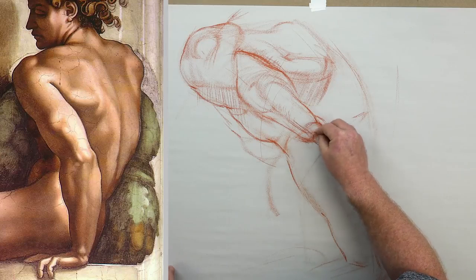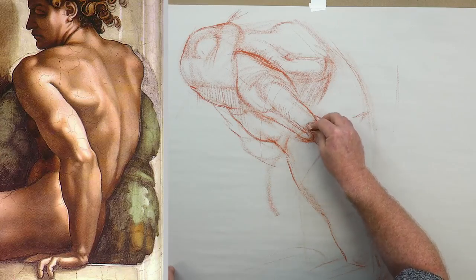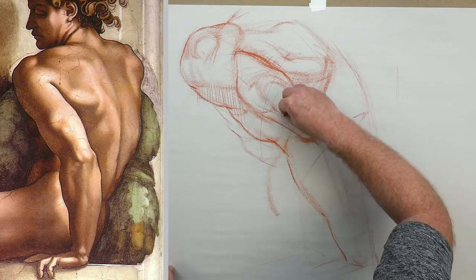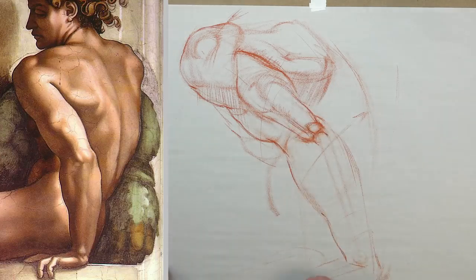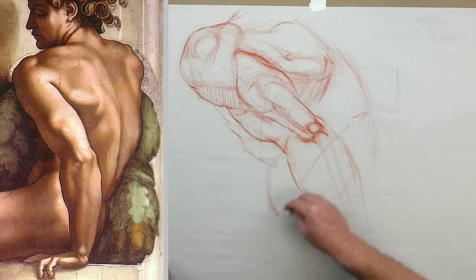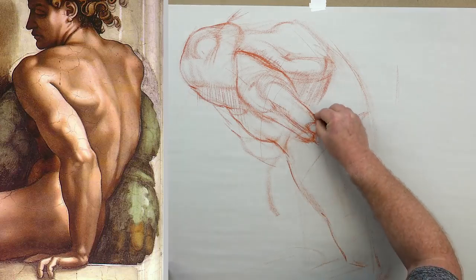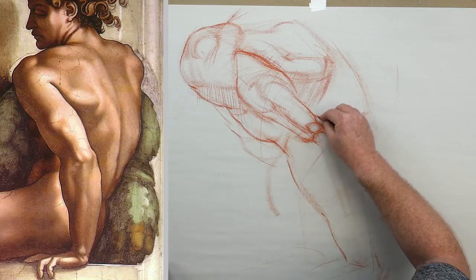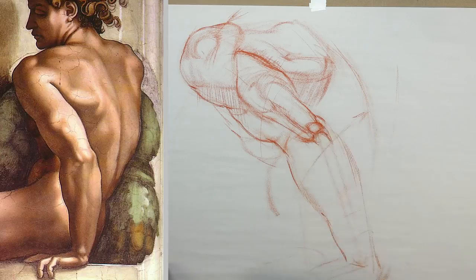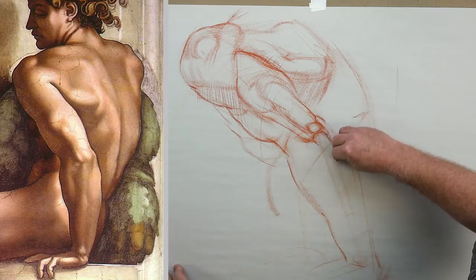Michelangelo had mastered anatomy — he dissected cadavers and really understood what made the human form give us the surface quality that it does. Here we are today learning from that, whether you want to be more traditional or more postmodern with your art. These techniques, if you've just been studying the human figure to learn to draw better, that's great — even if you have no interest in making figurative art, it's still a worthwhile pursuit. Now carving out the olecranon — we can see the ulna really standing out, almost screaming at us. I make mine a little bit more angled just for flow.